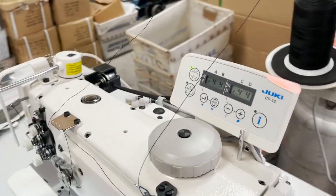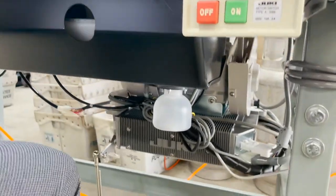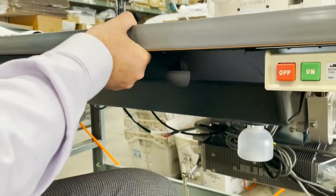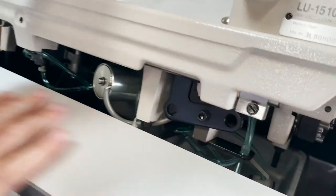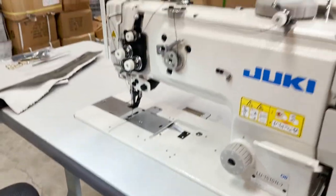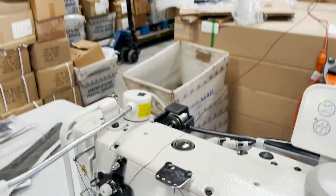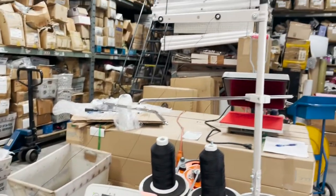This machine uses air. The oil goes inside the machine right here — there is no oil pan. Oil will go in here. When you get this one liter of big oil, everything goes in here. Threading and adjustment — everything is already done.